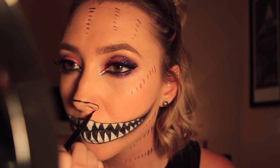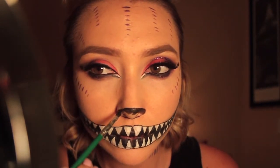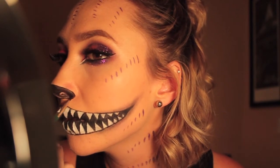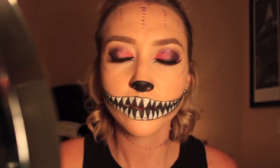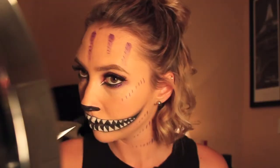I'm using the same gel liner I used for his mouth and carving out the tip of my nose, then filling it in with black Snazaroo and setting it with a black powder to get rid of any streak marks so it looks nice and smooth. I also forgot to mention that while my camera was charging I added purple glitter to my outer corners and crease.